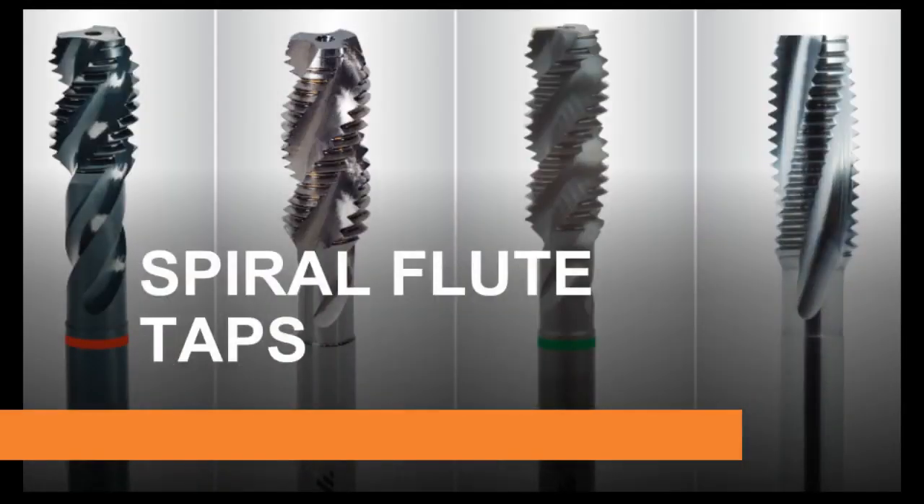Spiral flute taps have a continuous spiral flute the same hand as the thread, thus forcing the swarf up the hole. The most suitable applications are on blind holes in ductile materials with long continuous chips. Slower 15-degree spiral may be used on tougher materials.